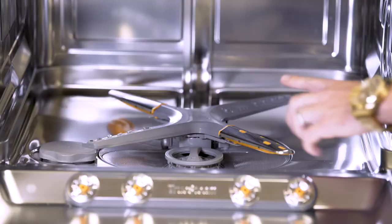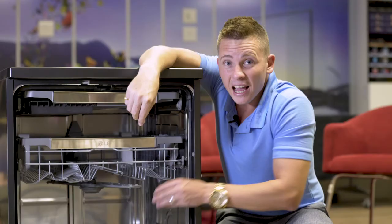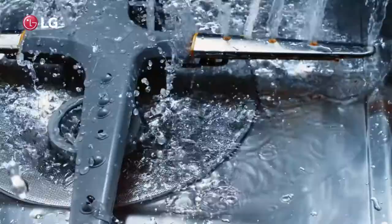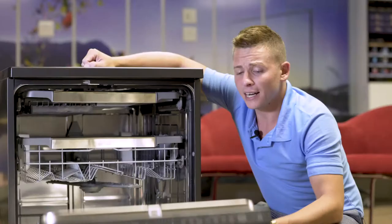So why the name Quad Wash? It's because it's actually got four spindles on the inside which alternatively rotate left and right, and that gets water into all the nooks and crannies of your dishes — because the more water dispersion you have, the better your washing performance.